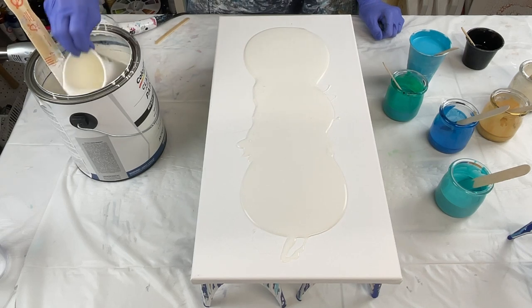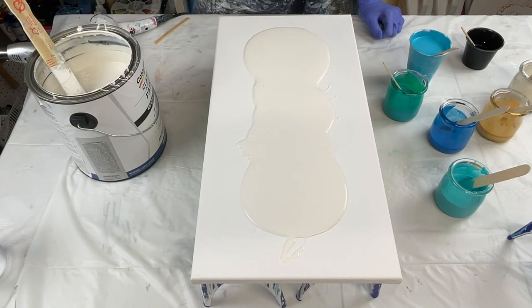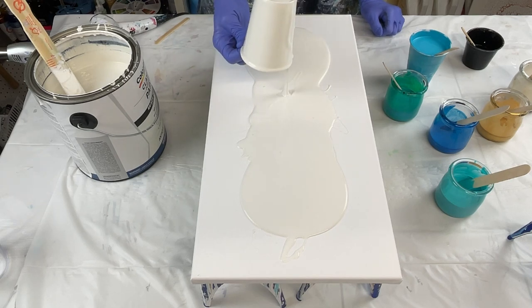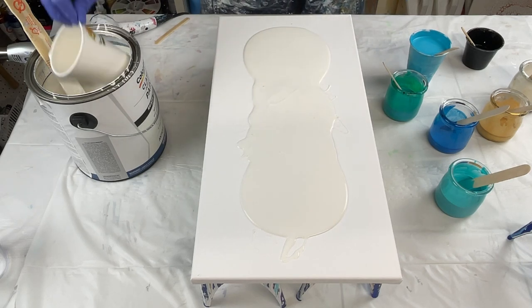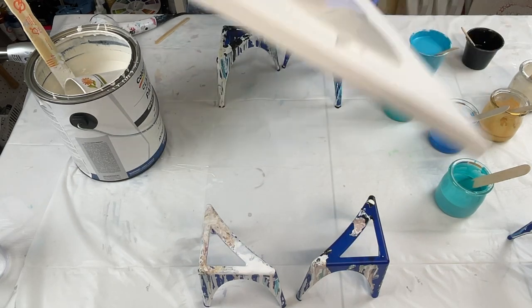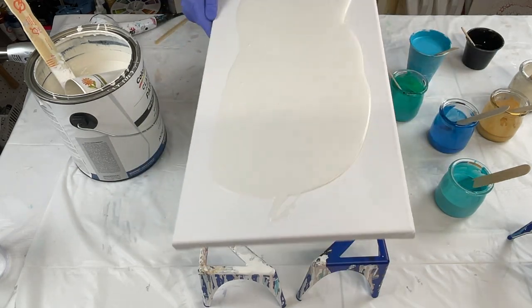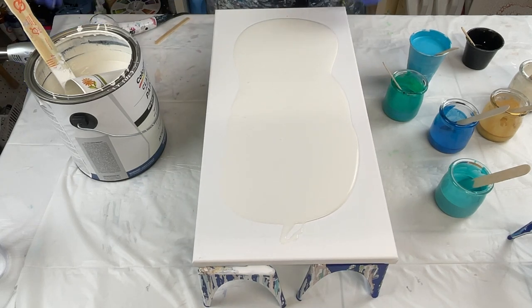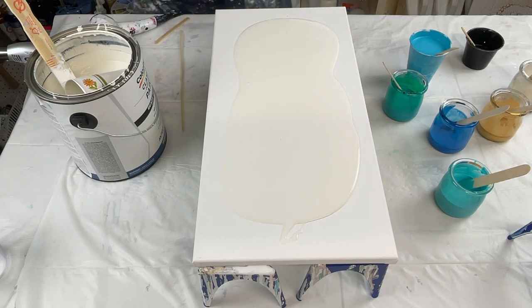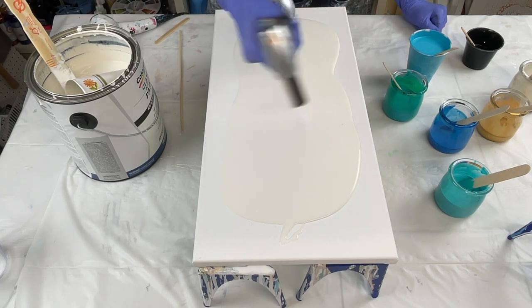Now if you use untinted, that won't work. Just kind of skipped a little bit in the middle there — I'll have this go around just a little bit. I've got something in my paint right here. Pop those air bubbles.